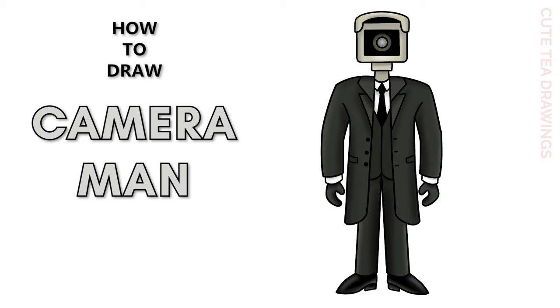Hey guys, welcome to Cute Tea Drawings. Today I'll be drawing Cameraman from Skibidi Toilet. I'll be drawing on my tablet but you can also follow along on paper, and please remember to like and subscribe. Okay, now let's get started.